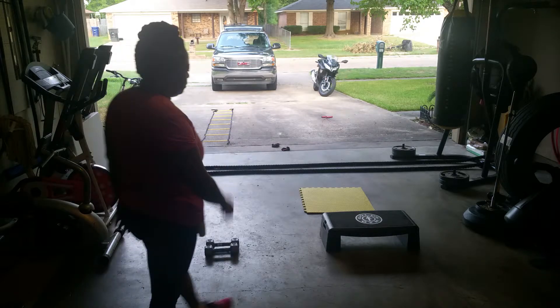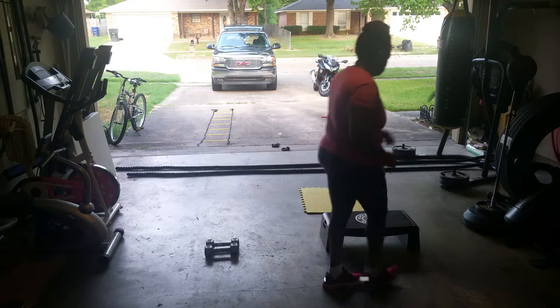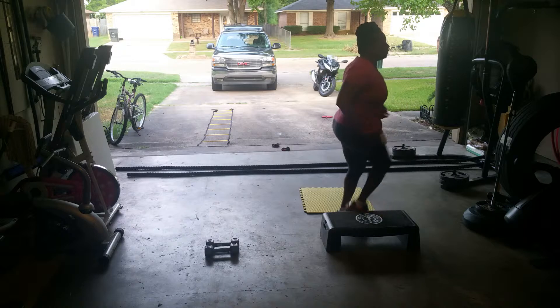First exercise, step stepper. Up, up, down, down.